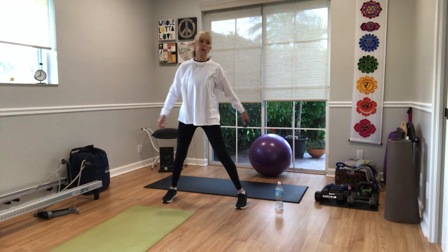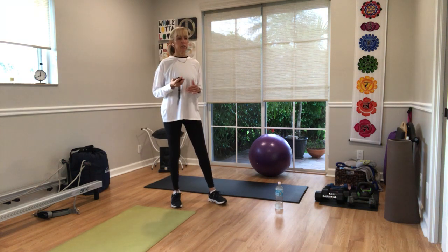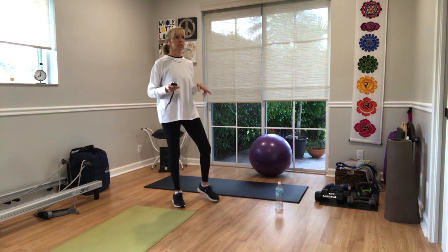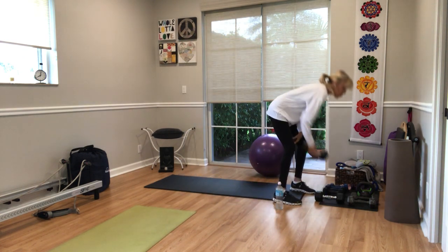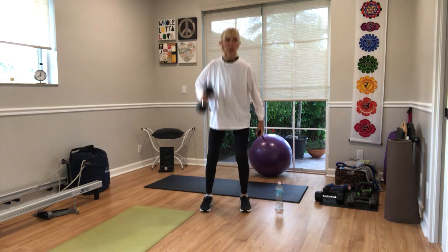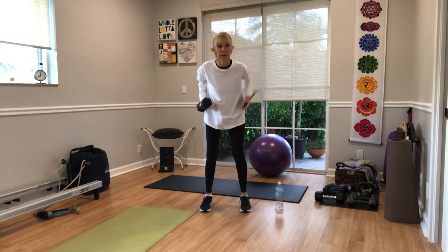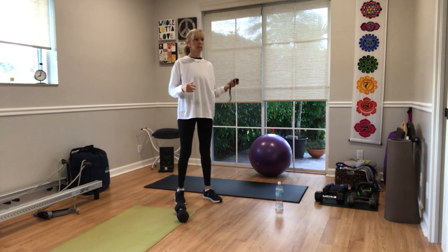First exercise — you're going to need one weight, but you'll need two weights for one of the other coming up exercises. We do a little punching set. The first exercise is one weight. Two exercises are one weight, and then we have two weights. Everything is four reps — only four reps — but you're going to do it repeated for three minutes.